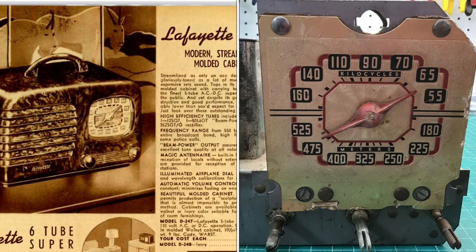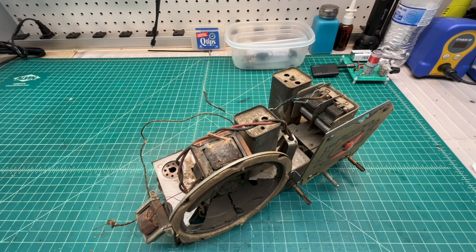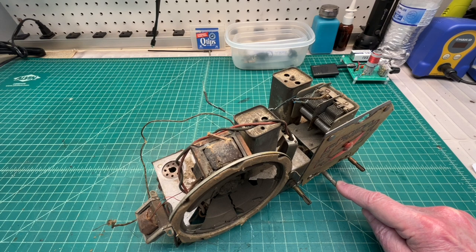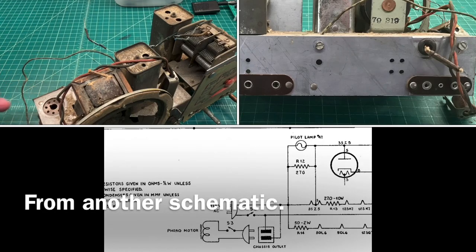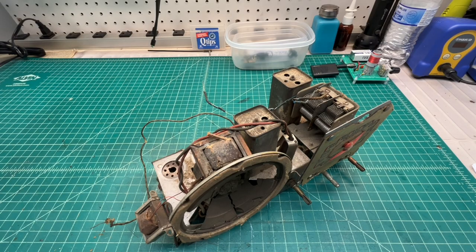So the chassis was probably made for someone else. We've also got a phono switch here in the center, which is not denoted on the D247. I also have an AC output — you can see it in the side-by-side — to drive a phonograph.